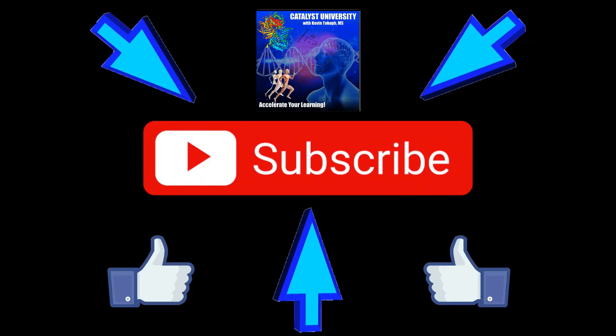Please make sure to like this video and subscribe to my channel for future videos and notifications.